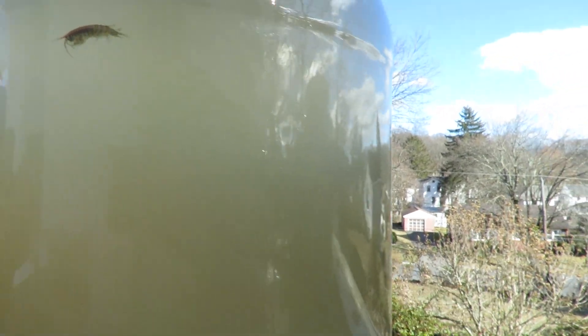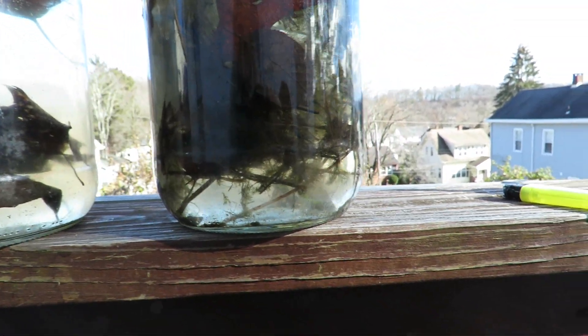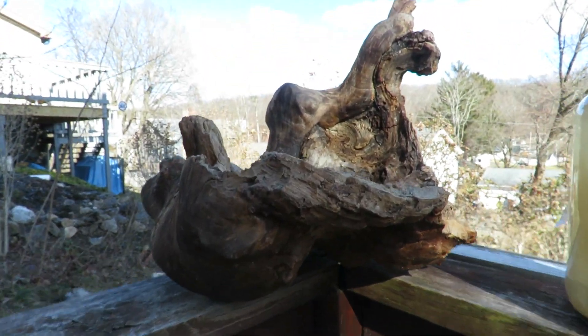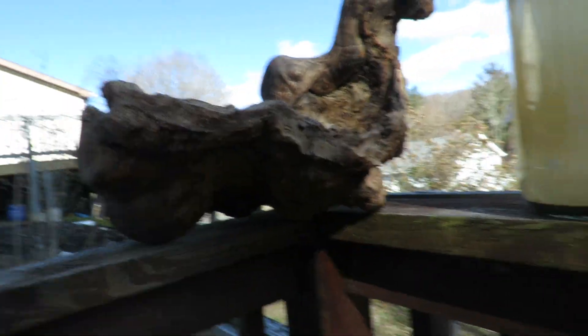Yep, that's what I'm going to do with this. There's three gallons right here and I can always get another — oh, here's another piece of driftwood I have.